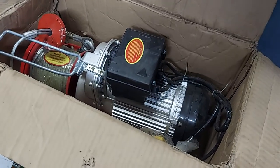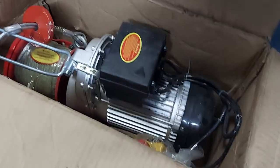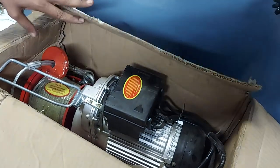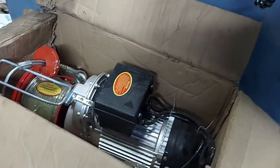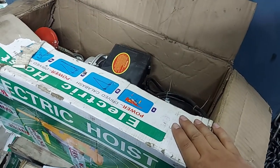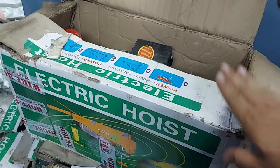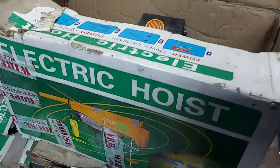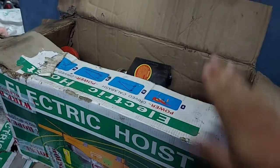This is an electric hoist, capacity 500 to 1000 kg. This model is the K2 — electric hoist K2 model, made in China, with a six-month guarantee.